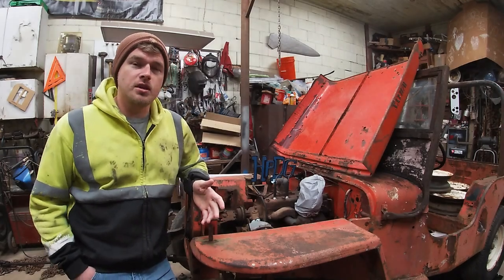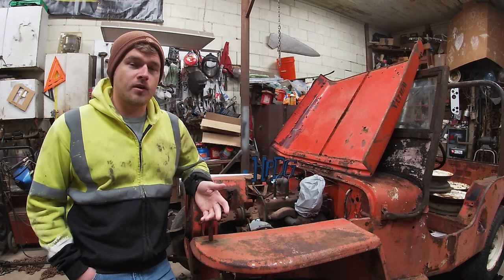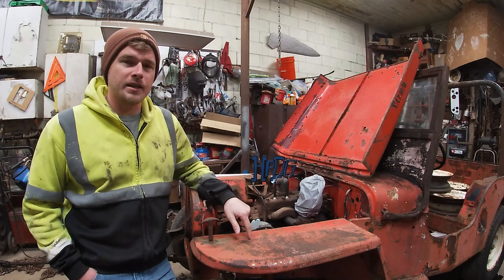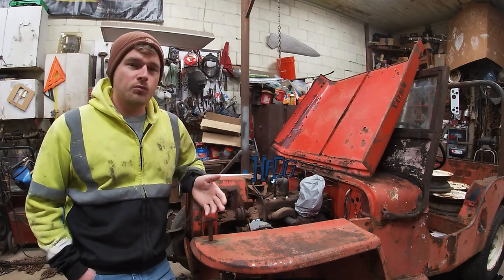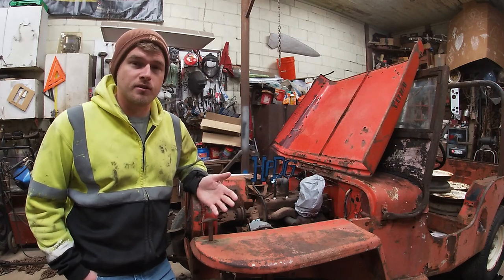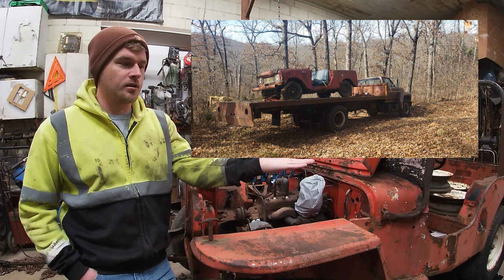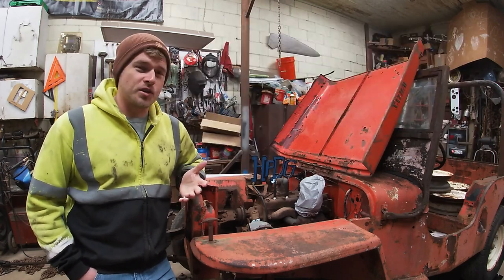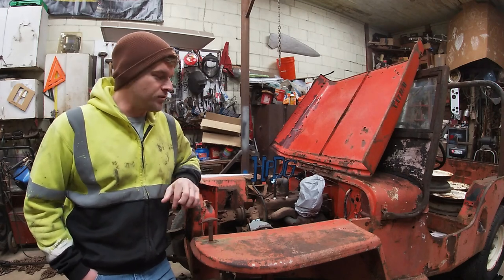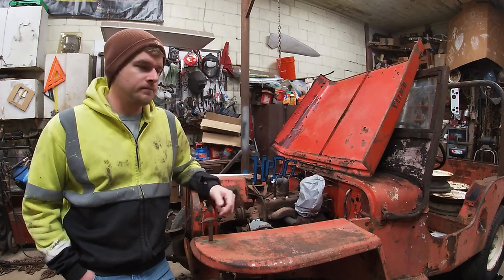I ran across this Jeep about eight months ago. It was sitting on a very nice older gentleman's farm in the same hometown as mine, about a five or ten minute drive to go get it. I originally went to buy an International Scout that he had, which he said he'd sell for scrap. I did buy it — that's the scrap Scout — I bought it for parts for another project I've got brewing up in my mind.